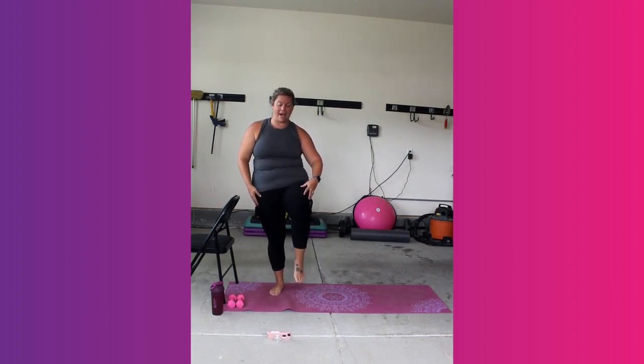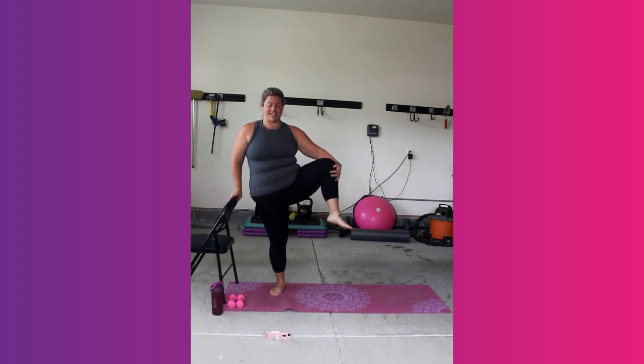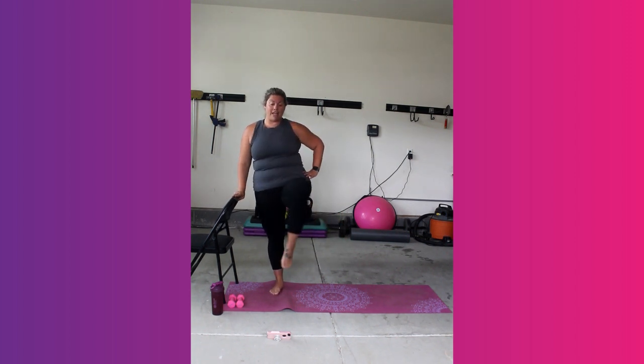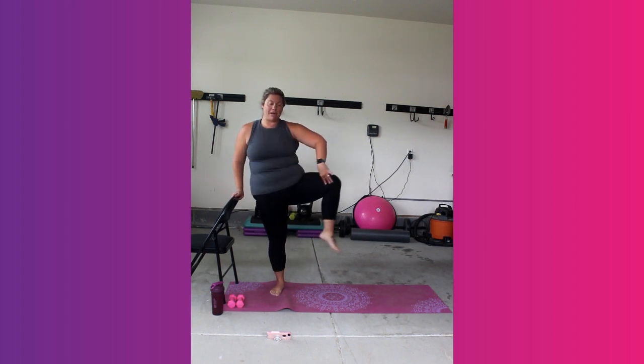Hold that right knee up. Chair is here if you need balance. Give it a little hold. Open up that hip flexor. Again, if you have no chair, maybe your arm is out — whatever feels good for you today. We're going to take that leg back into a reverse lunge, bring it back up, open it back. Go again. Remember that chair is there if you need it. Take the time to open up that hip.